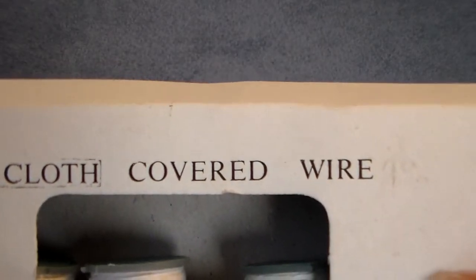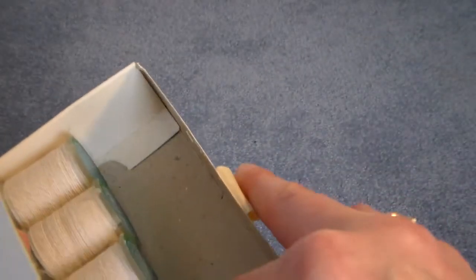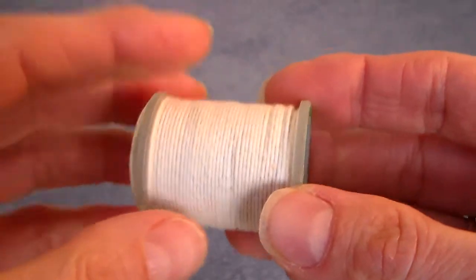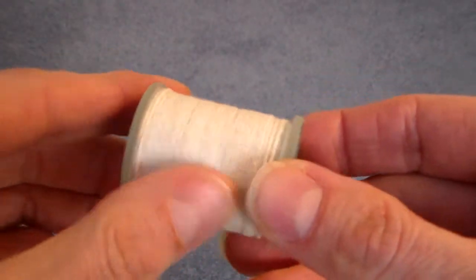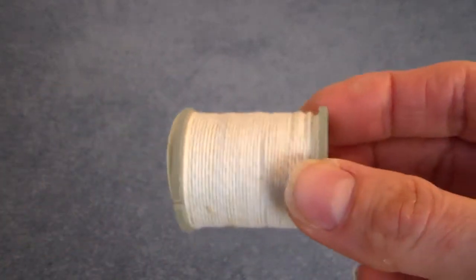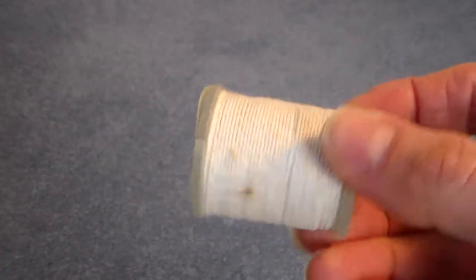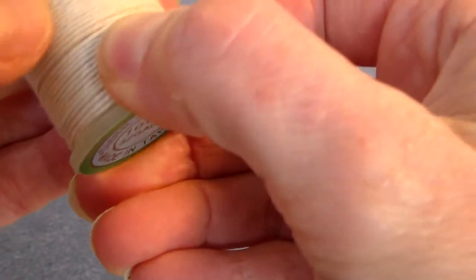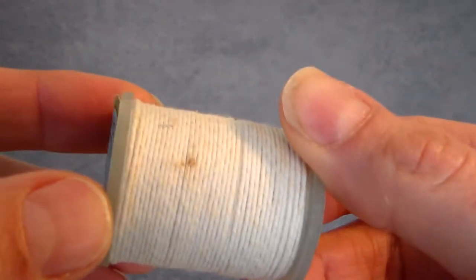And then I found this cloth-covered wire — it looks vintage. It's 10 yards, 32 gauge, and I'm wondering if this is like the Prima cloth wire. I'm going to see if I can dye it different colors. It has a little bit of discoloration, maybe from being stored. So those were fun finds.